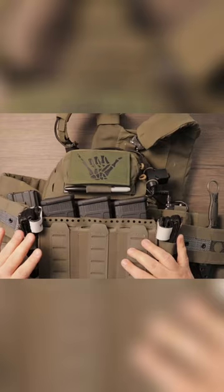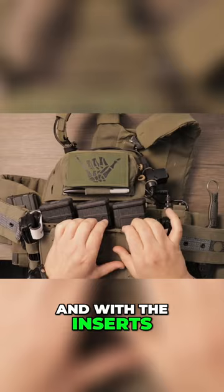For me, I went with the Spiritus Systems Mark V, and with the inserts — this takes the Velcro inserts. I put the 5.56 Velcro insert in here.